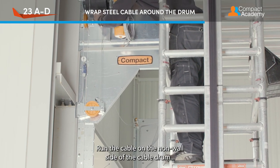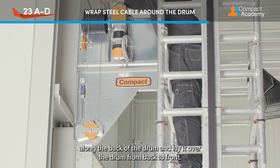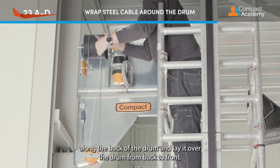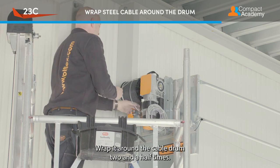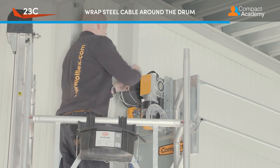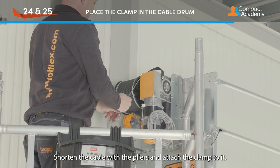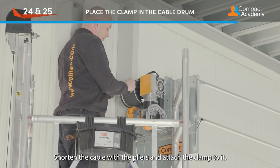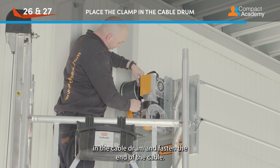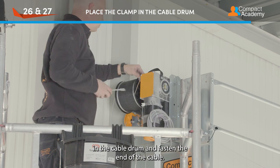Run the cable on the non-wall side of the cable drum along the back of the drum and lay it over the drum from back to front. Wrap it around the cable drum two and a half times. Shorten the cable with the pliers and attach the clamp to it. Place the clamp at the designated position in the cable drum and fasten the end of the cable.